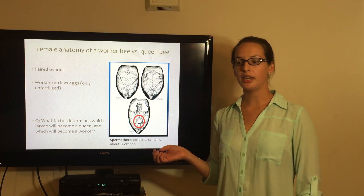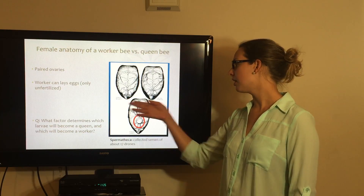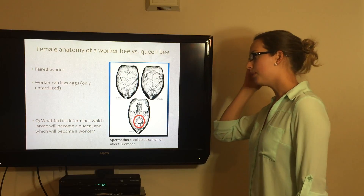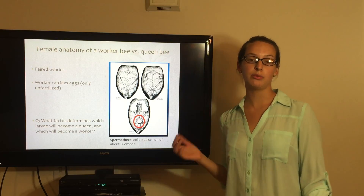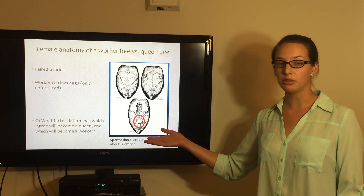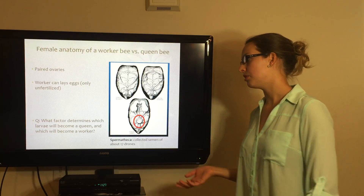This image was provided by Dr. Ellis in his lesson. Here you can see the anatomy of a normal worker, a laying worker, and a virgin queen. All of them have paired ovaries. The laying worker can lay eggs, but all of those would be unfertilized, which results in drones. This is the queen, and here is the spermatheca we talked about before — this is the one that stores semen and allows the queen to select which eggs to fertilize and which not.